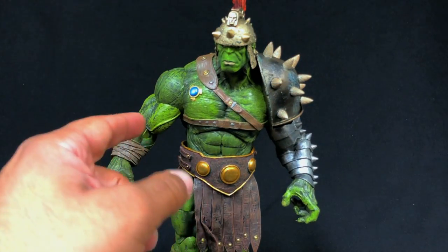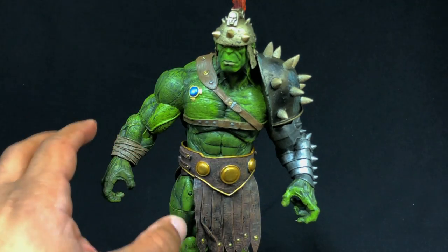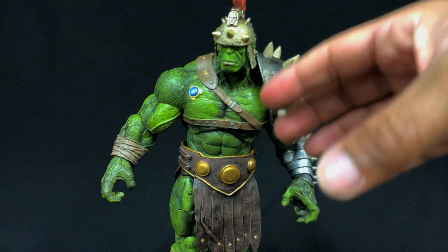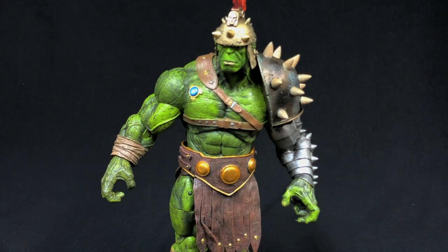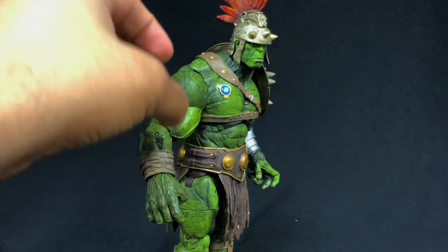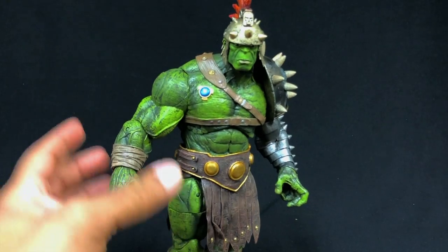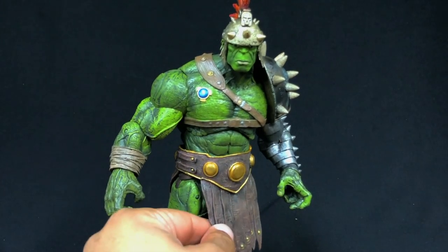Just look at how vascular he is. The detailing and sculpting is amazing, and then the paint apps applied over it give it that super fleshy look — layer upon layer of texture. We have the vascular arms all the way down to the hands. It just looks like layer upon layer of texture and it looks phenomenal.